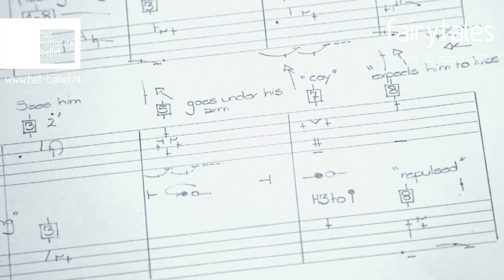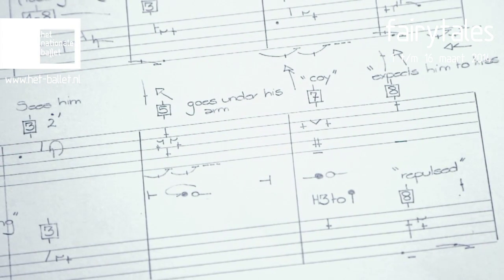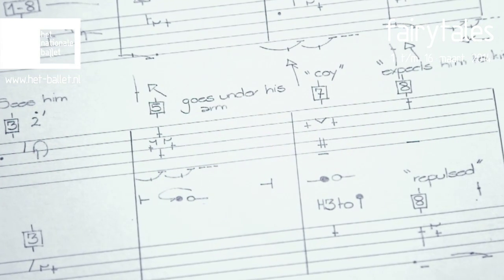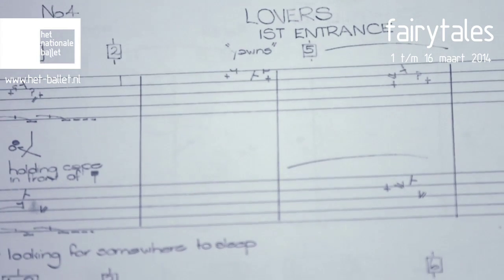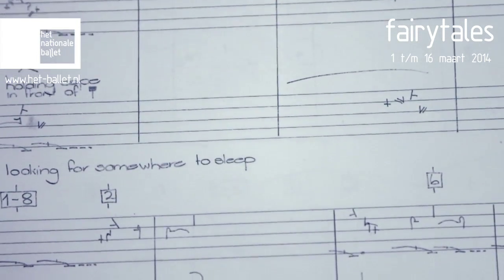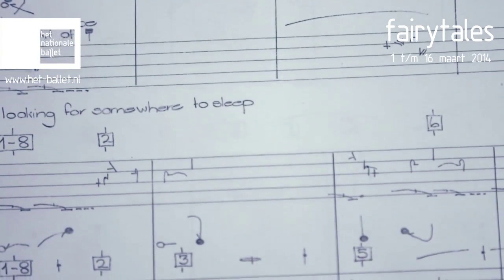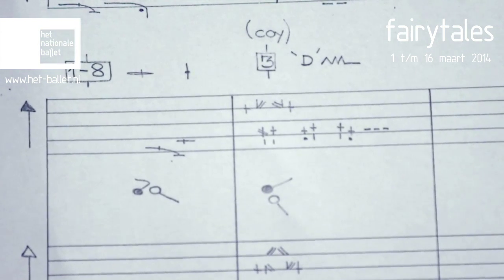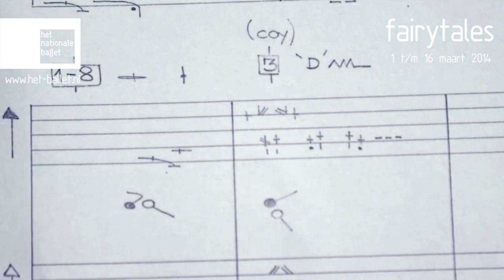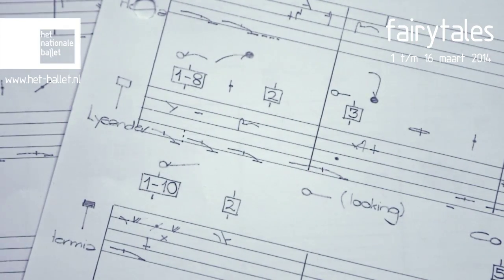The bottom line is the floor level. Then we've got the knee level, the waist level, the shoulder level, and the top of the head level. In that stave you find all the information about the body. On top of the stave you find all the information about the dynamic, the energy, and the timing, the rhythm.